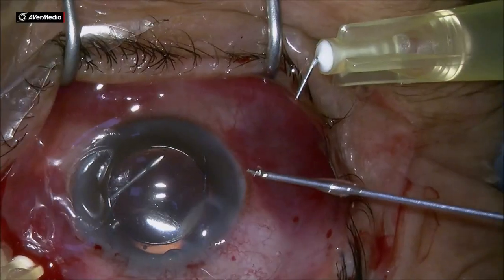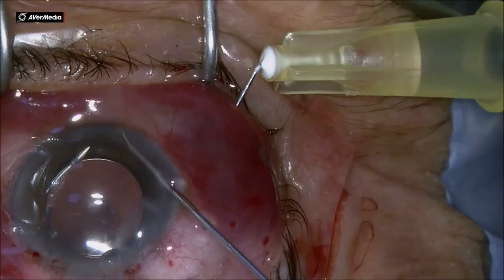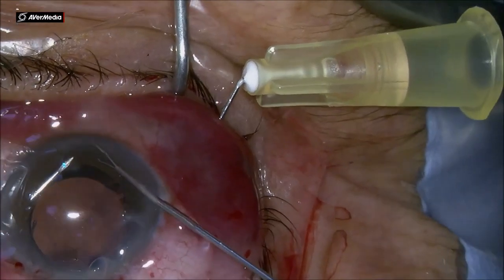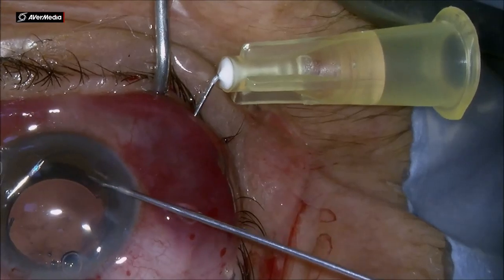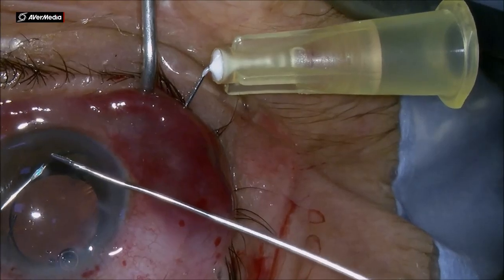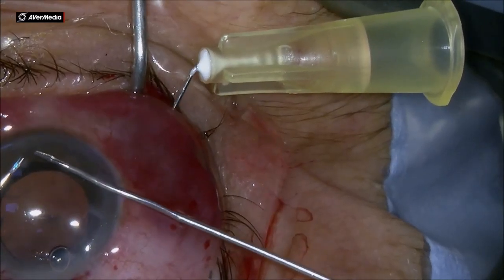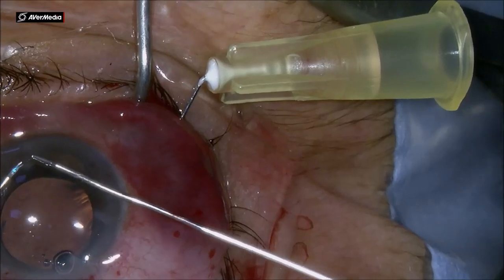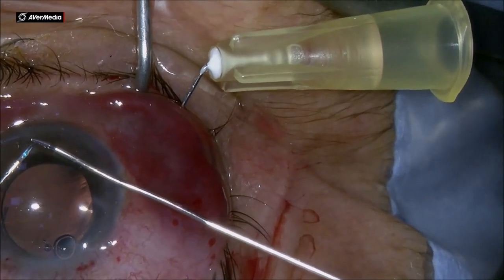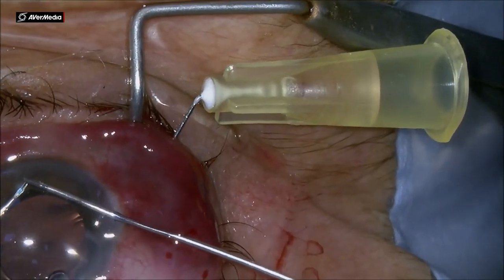As you are going to see very shortly, the 30 gauge needle that I have access to has thick walls and the PMMA haptic is not fitting through that 30 gauge needle. I am trying to push that haptic into the needle shaft, but unfortunately after a couple of attempts, I am realizing that the needle is too small for this haptic to accommodate.